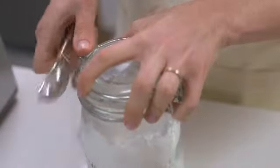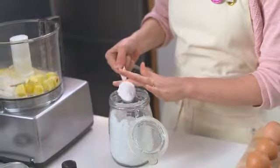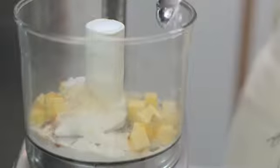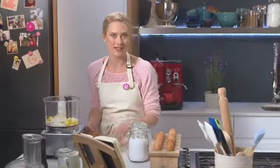Because it's a sweet short crust pastry, I need to add in just two tablespoons of icing sugar. You could also use caster sugar, but I prefer the finer crumb of icing sugar. In that goes, and then finally we add in the yolk of one egg, which will help bind everything together.